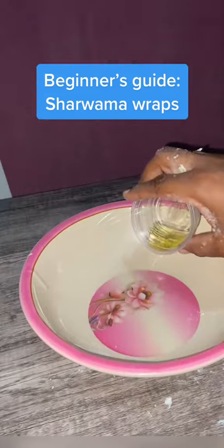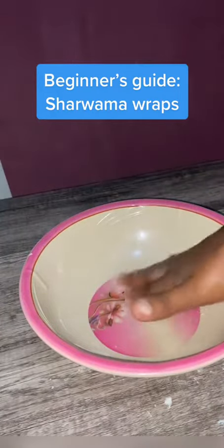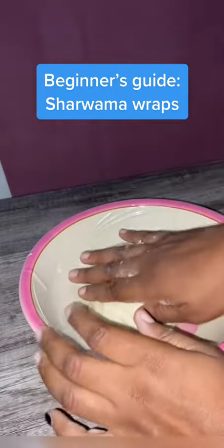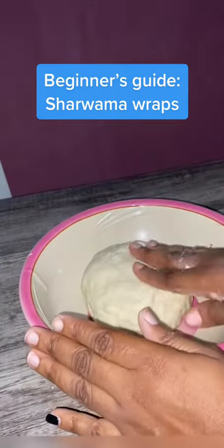Put some oil in the bowl and place the kneaded dough back into it. Cover it with a kitchen napkin and let it sit for about 10 to 15 minutes.